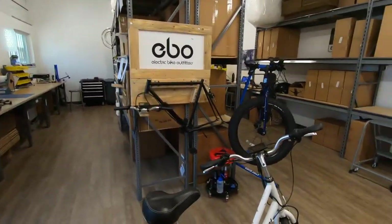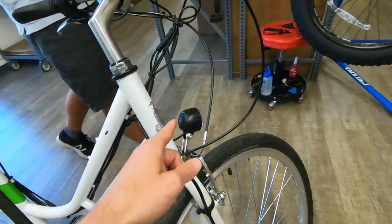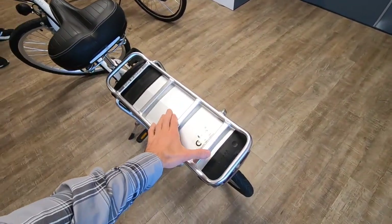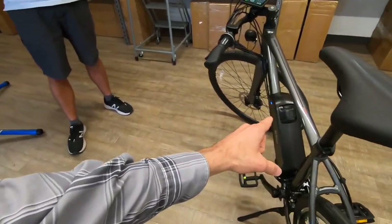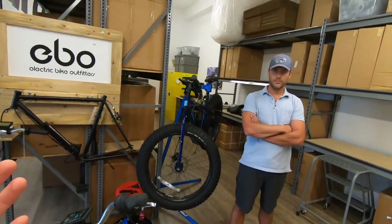They've got these awesome color display upgrades — you can get landscape or portrait, which does cost a little bit more. They've got integrated light options, which is really cool. Their batteries have also been upgraded: it used to be 11.6 amp hours, now it's 12.8, so a little bit more capacity — over 600 watt hours. They still have rear rack or down tube options, and they call this one the Burley and then the cruiser over here.